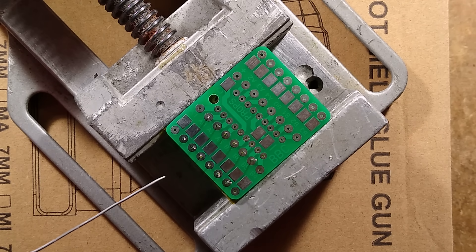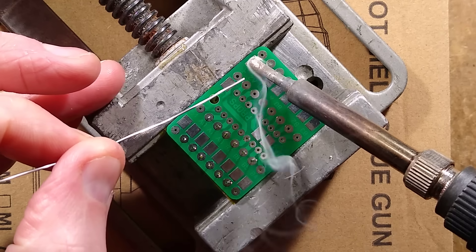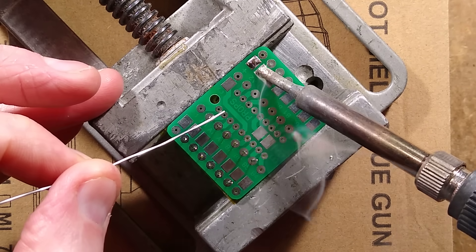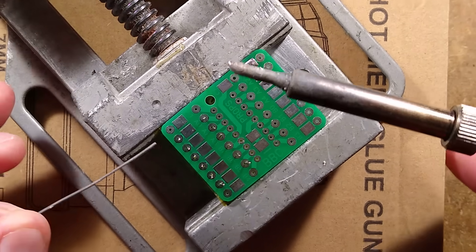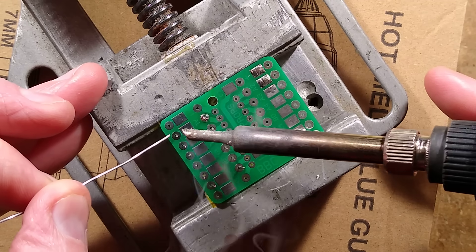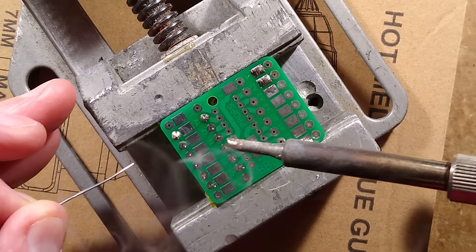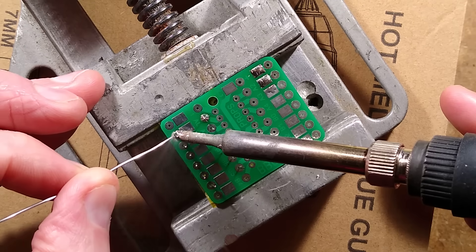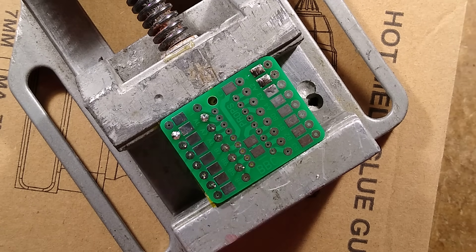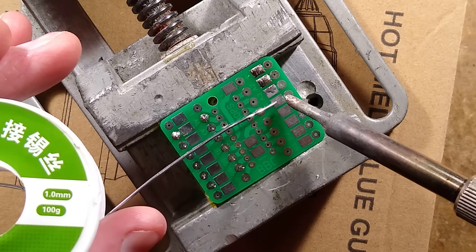So to start off, just for comparison, I'm going to flow some of my standard preferred solder onto these pads. It's very cold in this room - it would have helped if it was a more ambient temperature. But the solder is flowing as I would expect it to flow. That's a good reference. I would kiss goodbye to the soldering bit, because this might now be destroyed by a random alloy that we don't know what it is. But let's try this other stuff - it may not even be the right temperature for it.